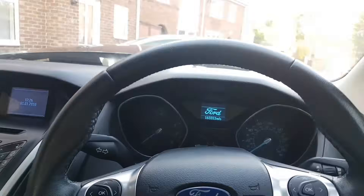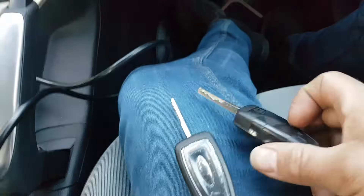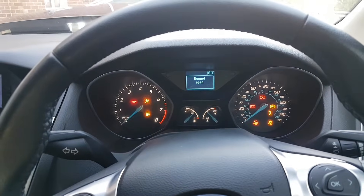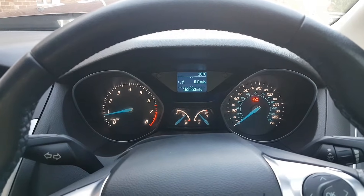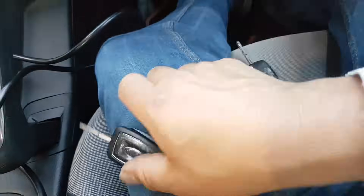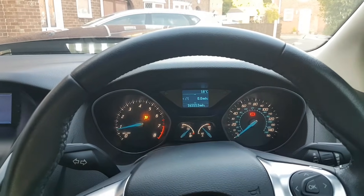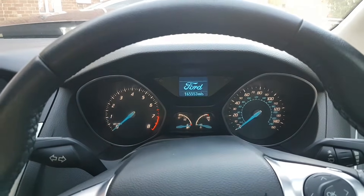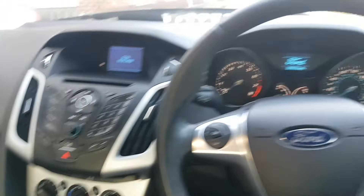The online procedure has just finished. I have two keys for the car and I'm going to show that it starts with both. The first key starts it fine. Now trying the second key — and as you can see, it starts absolutely fine. The procedure is complete.